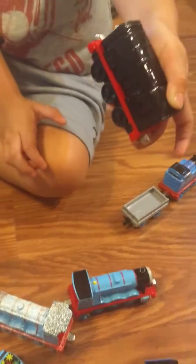And here's Cecil. This one has a light. Turn on Diesel's light on the top. Now it looks... Diesel's battery is probably dead.